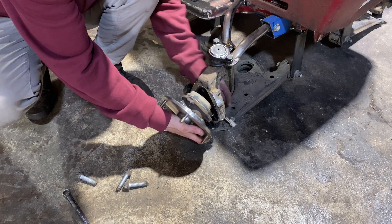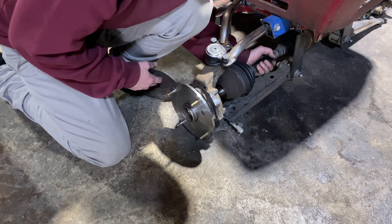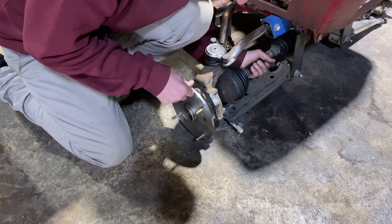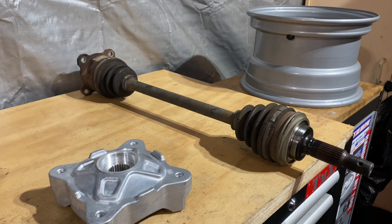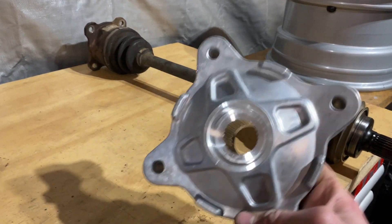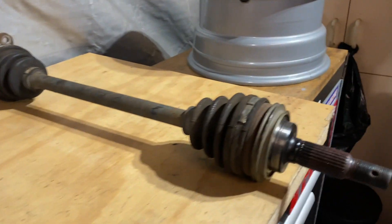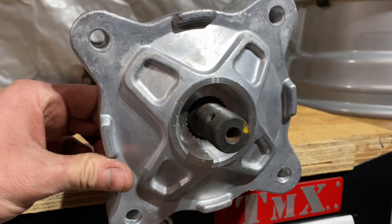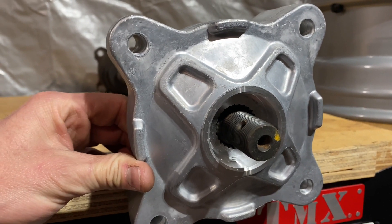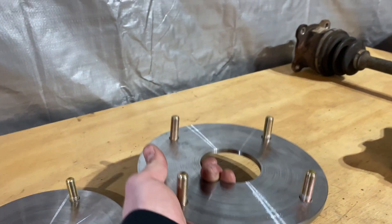Here is one of the rear CV axles we're going to be using for this build. The hubs I ordered finally turned up — these are Polaris Razor hubs, 26 spline — and so are these axles. But when I went to put it on, it's just a bit of a loose fit at the front, so unfortunately they aren't going to work. I had to measure them off the Amazon listing. So I've gone ahead and made up another set of hubs — we're going to weld these onto the rear original hubs like we did on the fronts.